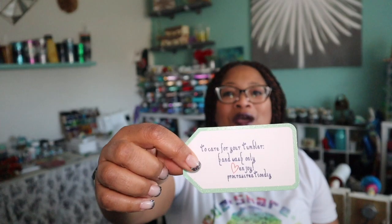Hello craft creators and welcome back! Today we're going to learn how to do a tag. I have these tumblers and things that I'm making and I want to put a little tag on them to tell people how to care for it. I keep buying these tags at the local craft store, so we're going to use them and make some tags of our own. With your Cricut you can even cut out the tag, but today we're going to learn how to use these pre-made tags.